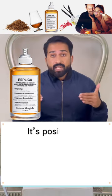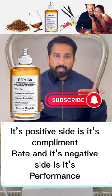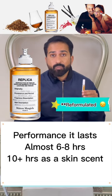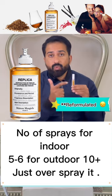Its positive side is its compliment rate, and its negative side is its performance. It lasts almost 6 to 8 hours on plus-size skins, with projection of about 2 hours. Number of sprays: for indoor, 5 to 6; for outdoor, 10 plus — just avoid over-spraying.